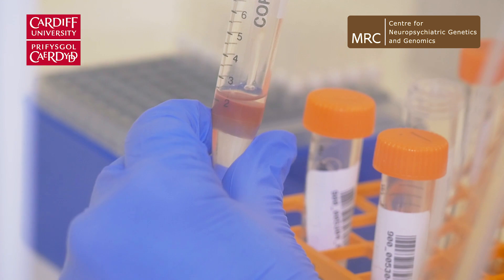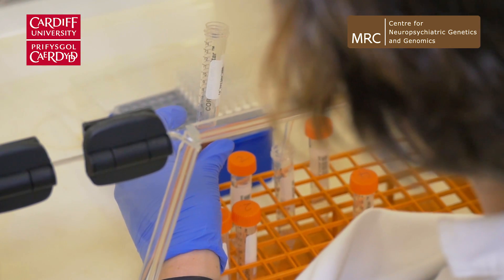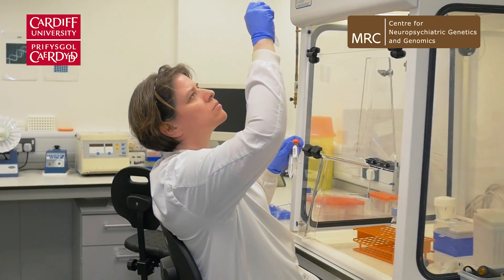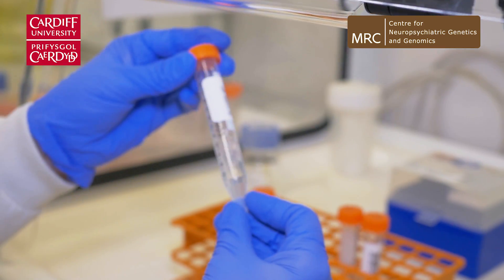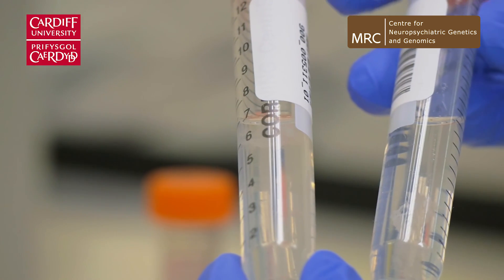We've still got DNA in solution with other contaminants that we don't want, so we need to take that layer into a fresh tube. We add in an excess of ethanol and that turns the solution much more hydrophobic because of the chemical properties of the alcohol. DNA is much less soluble in the alcohol — it literally just drops out of solution. That is where you see the clouds of white fluffy DNA forming.